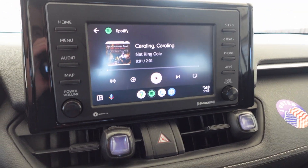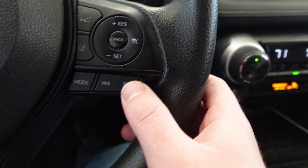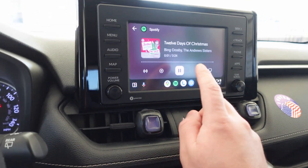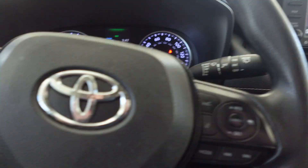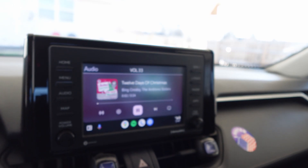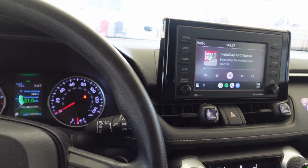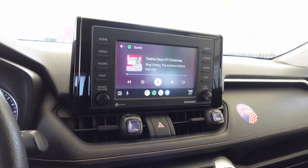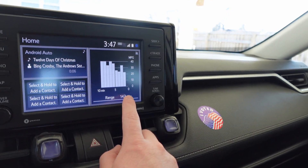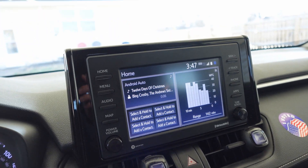I've got Spotify open, and when I hit the next track button — see, that's working. I've got full volume control. And even on here I can see my mileage, so everything appears to be working perfectly.